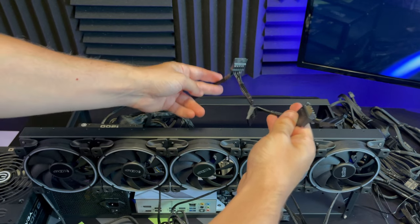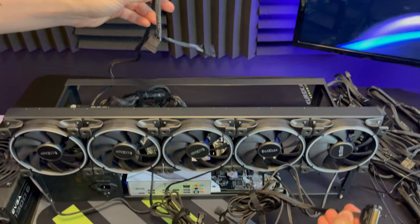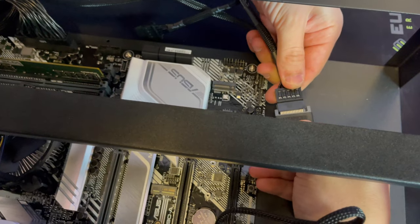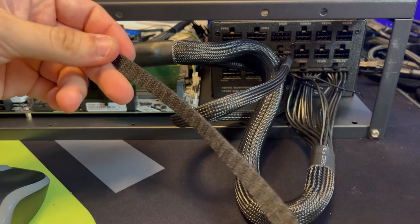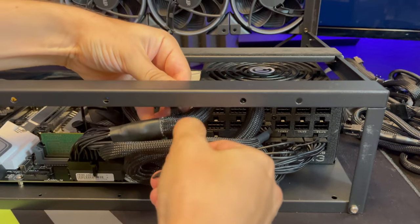Next we're going to connect our fans. Your PSU will come with a SATA cable. Take the main cable of the fan and connect it to the SATA cable, then take the opposite end of this cable and connect it to the SATA port on the power supply unit. Your power supply unit is also going to come with some Velcro straps — now is a good time to do some cable management so your wires aren't all over the place.